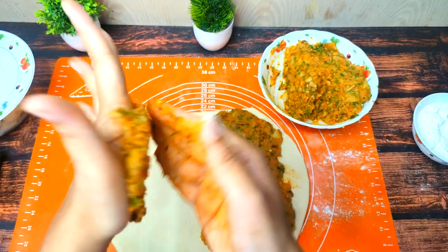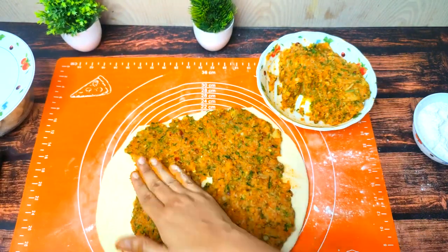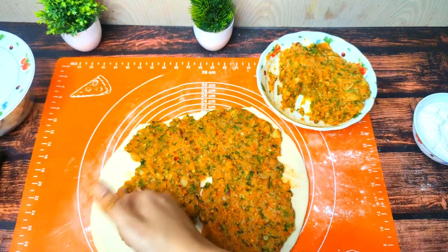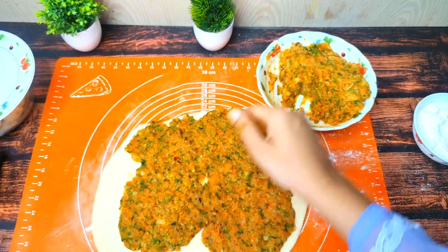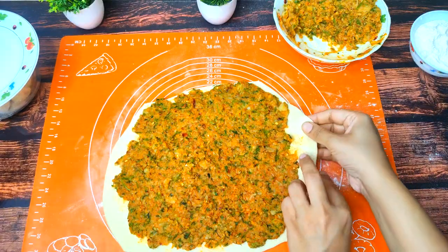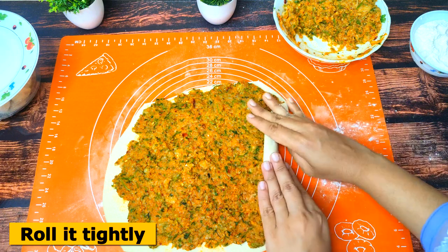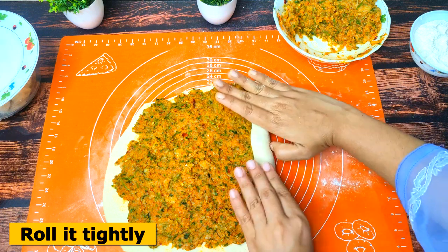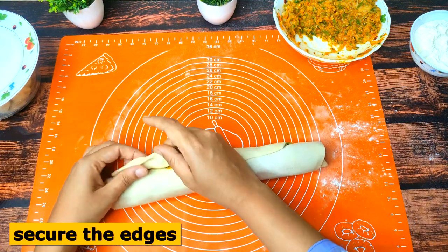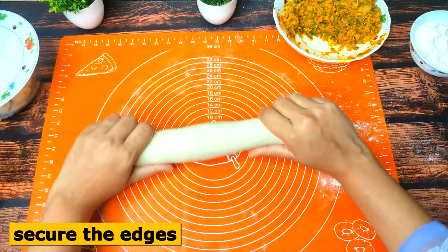If it sticks to your hands, you can use a little oil or water. If you put the pinwheels together in this way, the filling will stay inside. I have added the filling. Like a Swiss roll, we will roll it the same way and roll the pinwheels — you can see, easily push the edges.